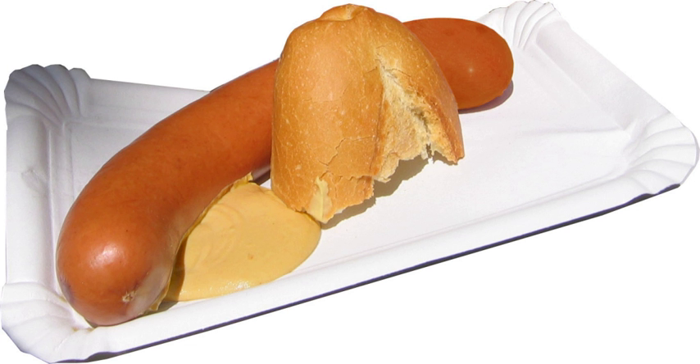A usual portion consists of one bockwurst with mustard and a bread roll or potato salad on a plate. Sometimes, however, the bockwurst is served directly in the bread roll and covered with mustard. In some regions of Germany potato soup is served with bockwurst.